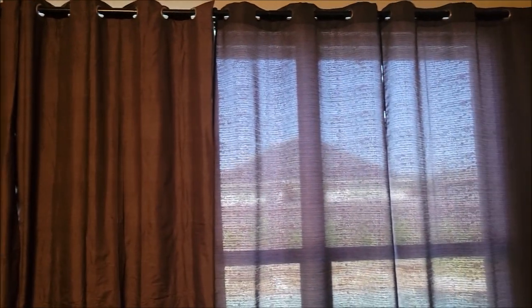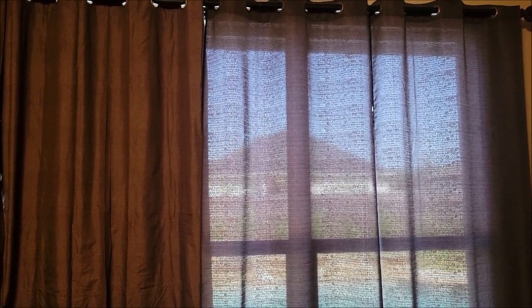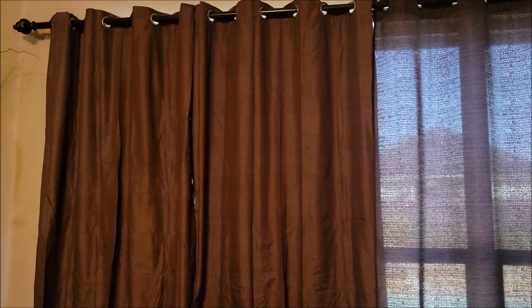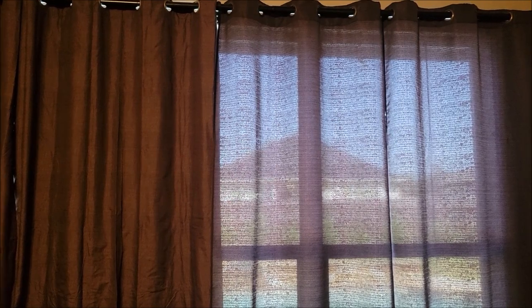It is now daylight — look at the difference. You can see the sun coming through the right panels, which are not the blackout curtains. And you do not see any light coming through these. Mission accomplished. I hope this information was helpful and I hope you all have a great day.